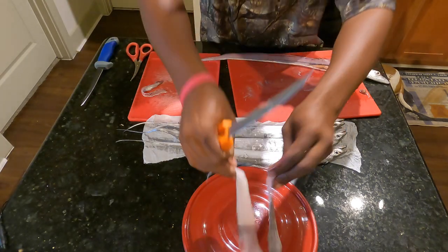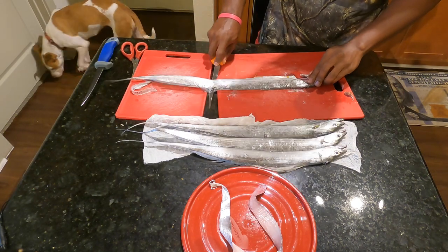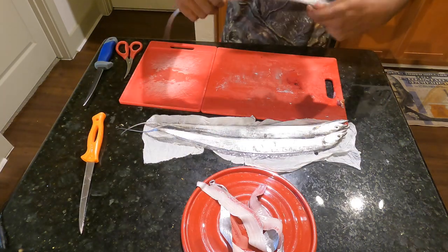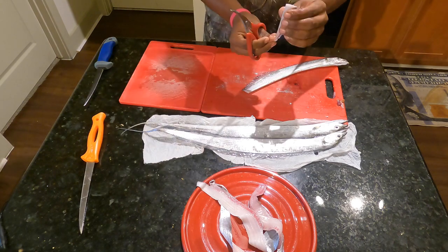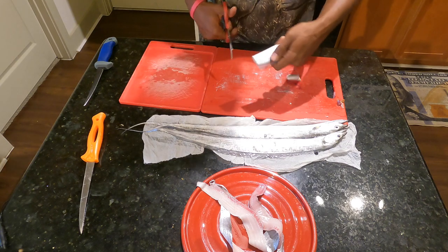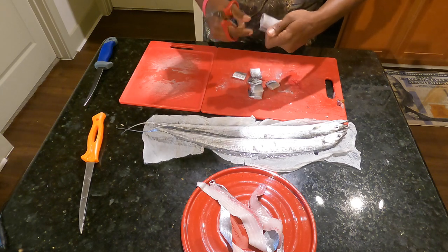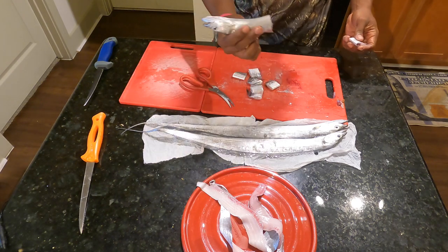We're gonna leave the skin on — I'll tell you why in a second. Now for the second way of cleaning, just get a pair of shears or scissors. We're gonna snip the tail end, then cut about an inch in, making little squares of ribbon fish. And yes, I'm leaving the fins on — all my country folk back in Louisiana would appreciate that greatly because they say the fins are the best part.